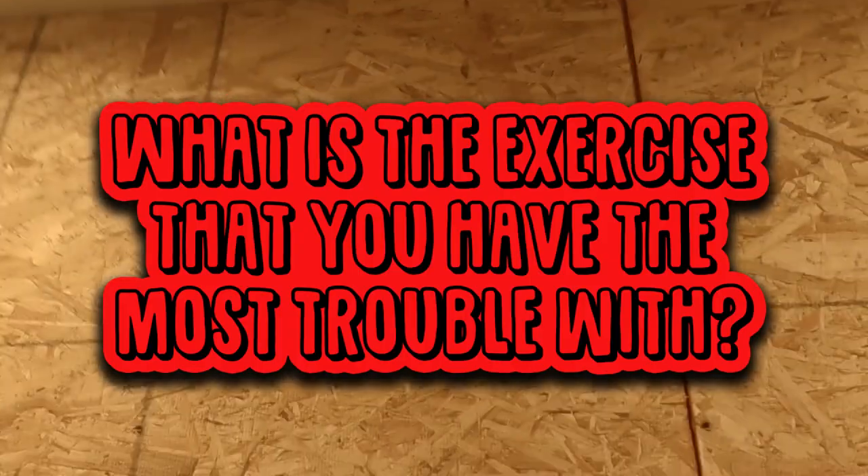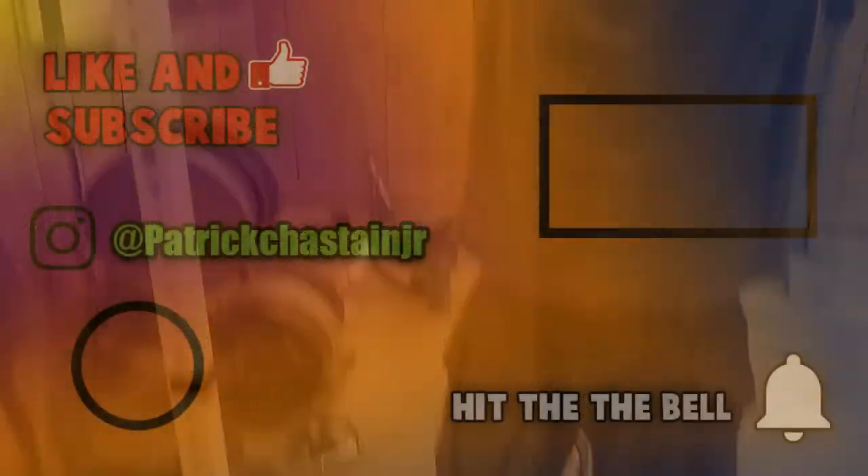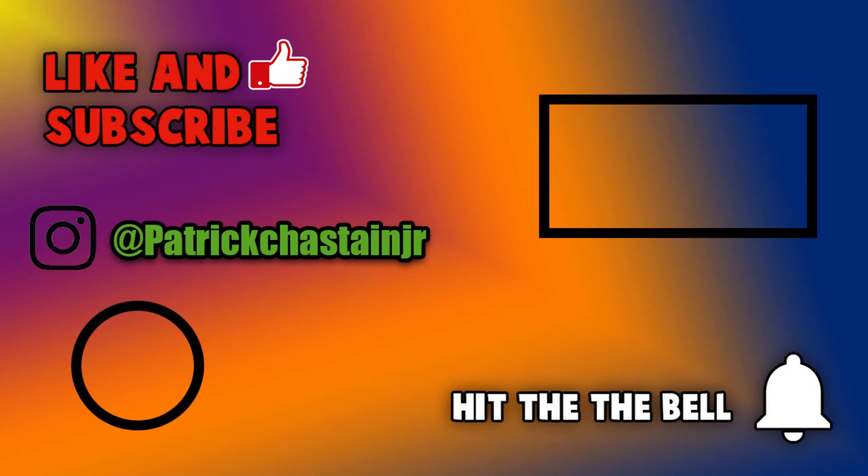Question of the day: what is the exercise that you have the most trouble with? Comment your answer down below. Thank you guys for watching — don't forget to smash the like button and subscribe to the channel for more help on exercise tutorials and my fitness journey into becoming a marathon weightlifting hybrid. Have a great day and see you guys in the next video.